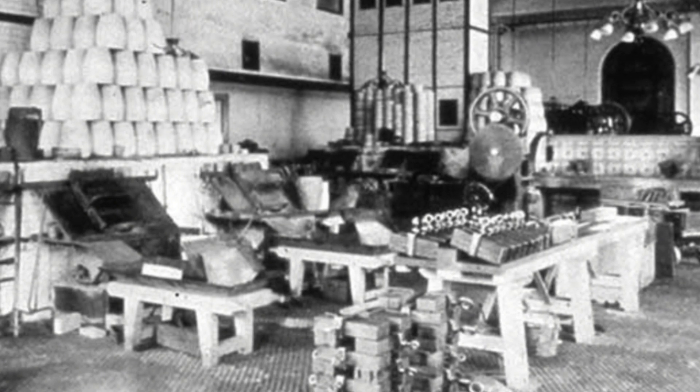The planchets are then adjusted — that is to say, they are carefully weighed, and all that are lacking in weight are cast aside. Such pieces are called lights, and the heavies are pieces which weigh too much and are filed off. The adjusting is done by women. It is a process which requires much delicacy, and scales are used which are sensitive to 1/64th of a grain.